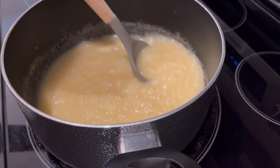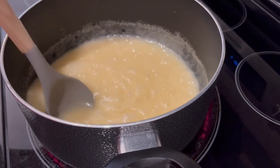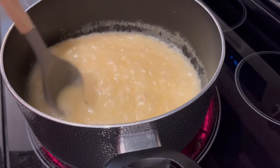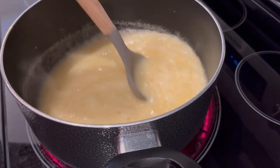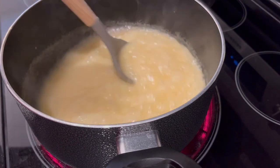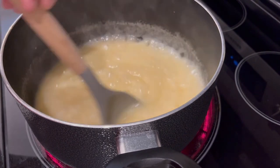So my mixture has come to a rolling boil. A rolling boil is when, even when you're stirring the mixture, it still continues to boil — that's what a rolling boil is. So now I'm going to remove it from the heat, and I'll show you what comes next.